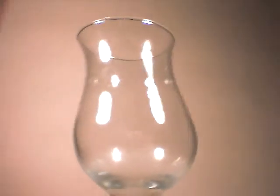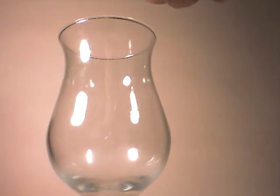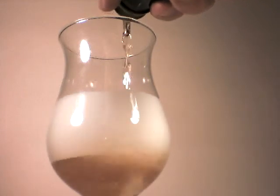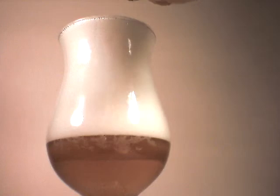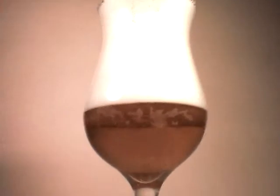Because this is an IPA, we are going to pour into a tulip. Let's go ahead and listen to the crack. Very nice release. A brilliantly clear body so far, although there is a lot of sediment on the bottom — I'm sure by the end it will be pretty cloudy. A tall, slightly off-white head.